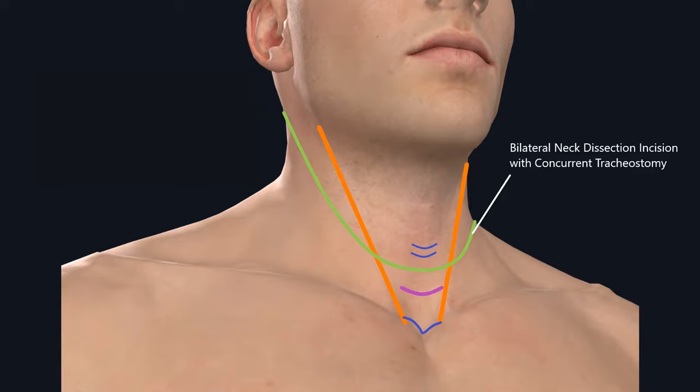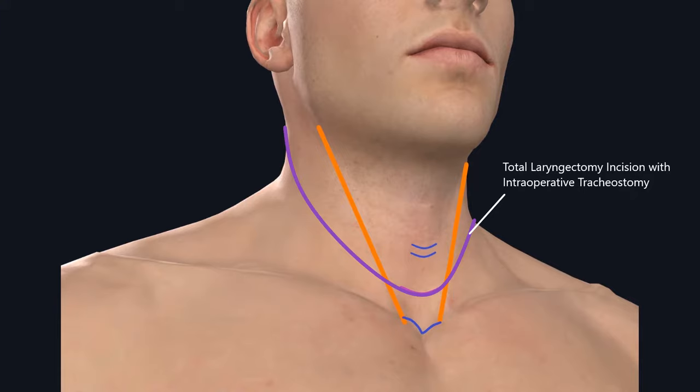Another thing to keep in mind: if you're performing a modified neck dissection, you want to make sure that the neck apron incision does not communicate with the tracheostomy incision. The exception to this rule is when you're performing a total laryngectomy with bilateral neck dissection. In that case, the tracheostomy incision will be included as part of the apron incision for total laryngectomy.